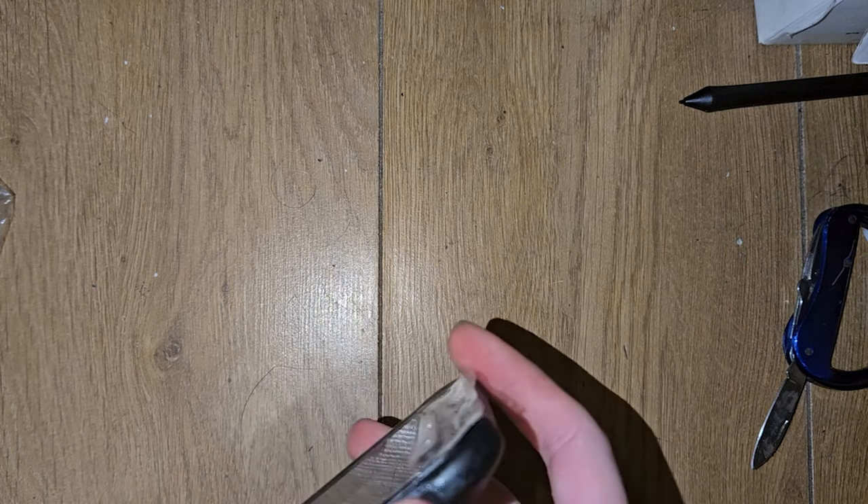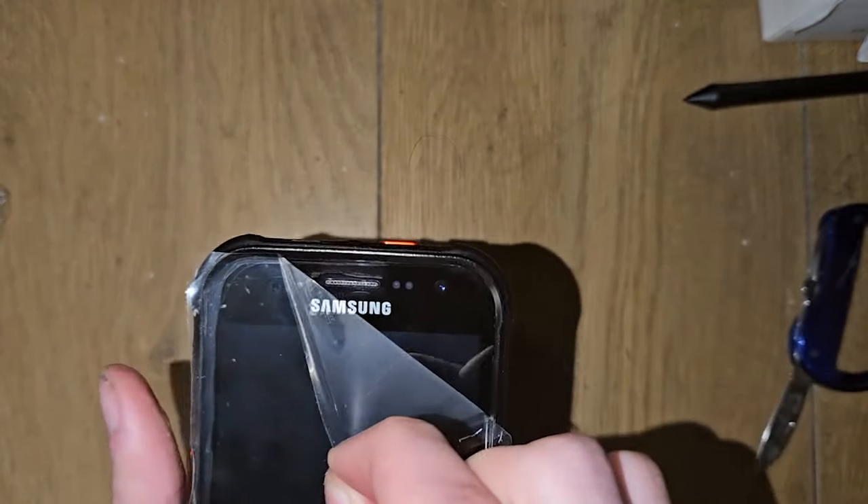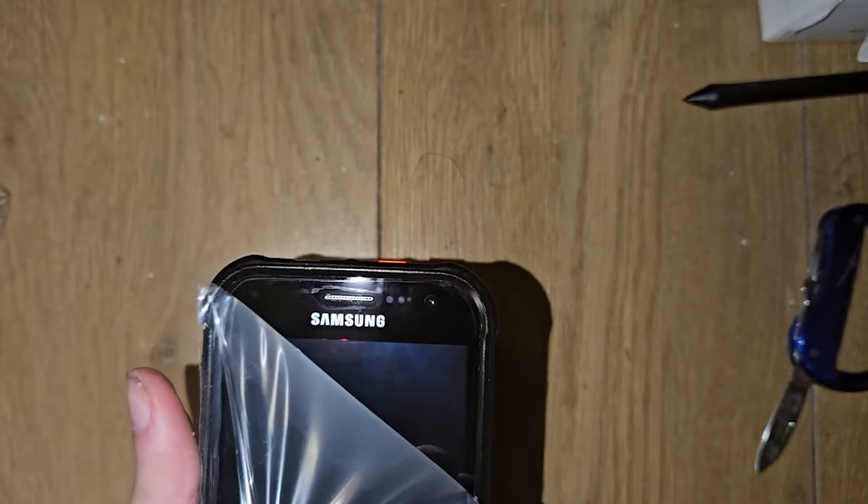The charge port is on the side? Huh, interesting. And for all importance — it's a satisfying peel.